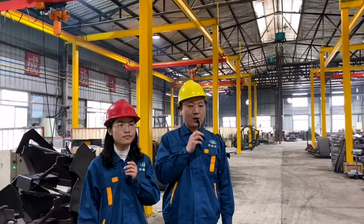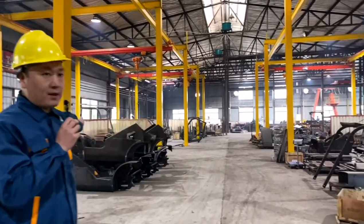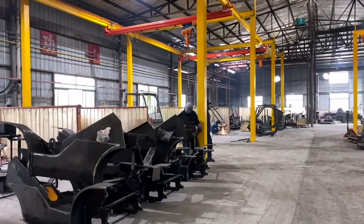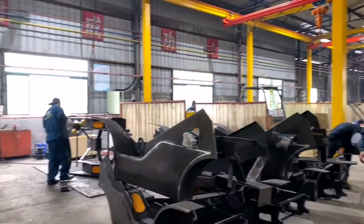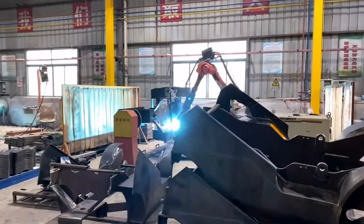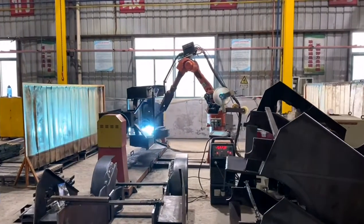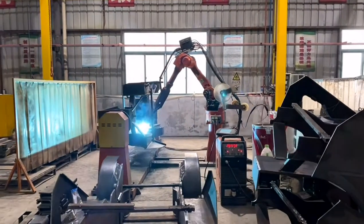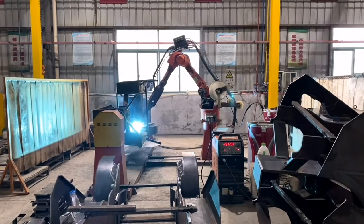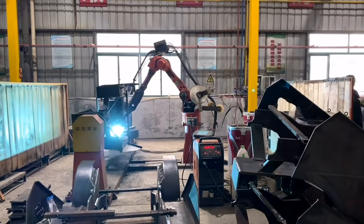Now we are at the welding area. We have three welding lines here. Small parts are welded manually. Big parts like mast, chassis, oil tank, and counterbalance are welded by robots. Now we have five robots like this, working with high efficiency and great welding quality. The welding is smooth and reliable. Now I know why the welding of the truck body is so beautiful — that's because of the welding robot machine.